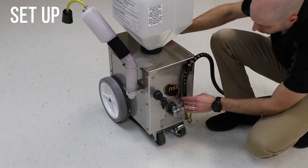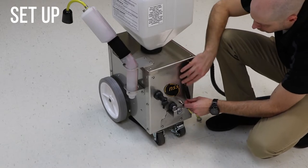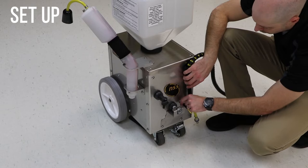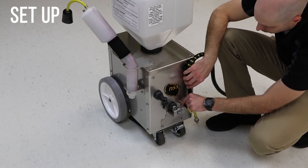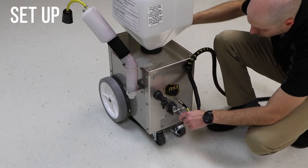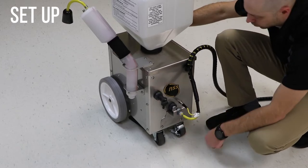Do not use tools. Over-tightening this connection can damage the machine. Connect the quick disconnect on the machine. Connect the hose to the machine by pushing the hose into the quick disconnect until it clicks into place.